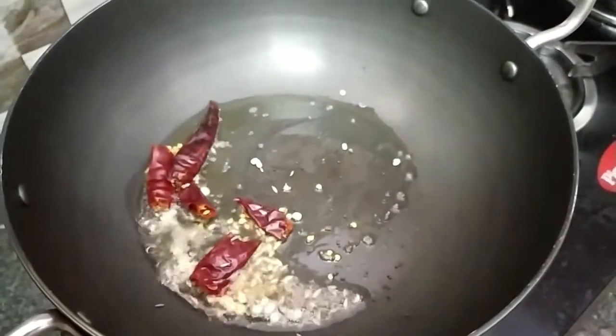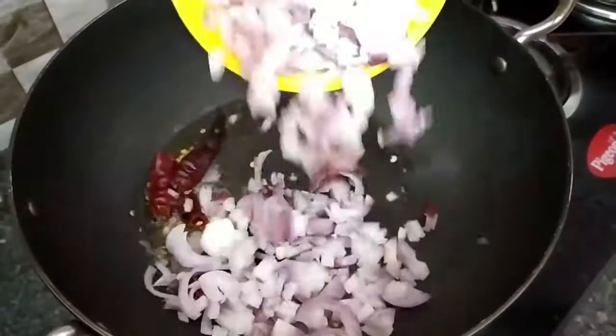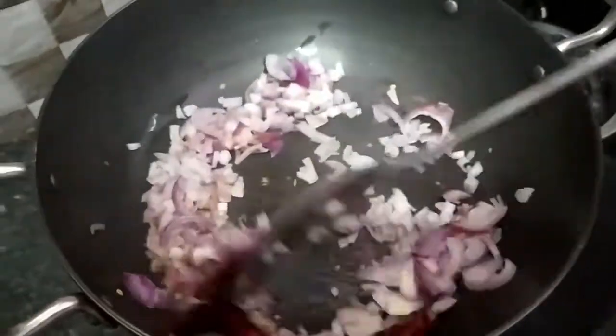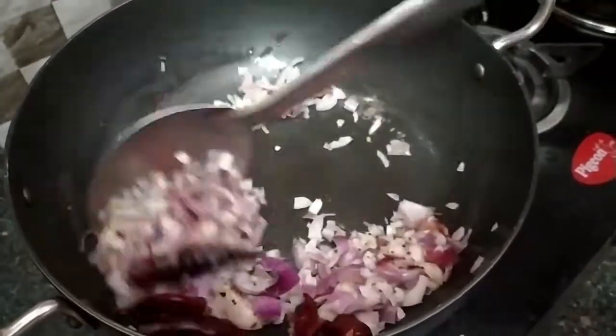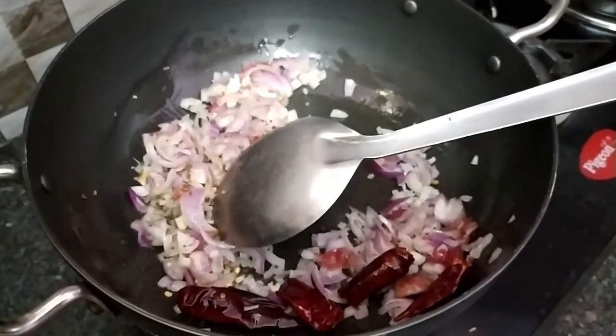Add 1 spoon of cheese, 1 spoon of rice, 2 spoons of rice and 1 spoon of rice.